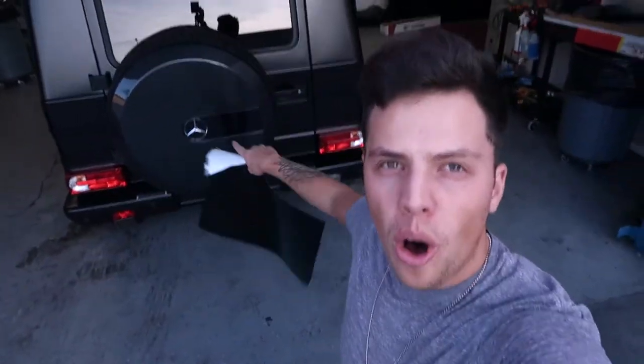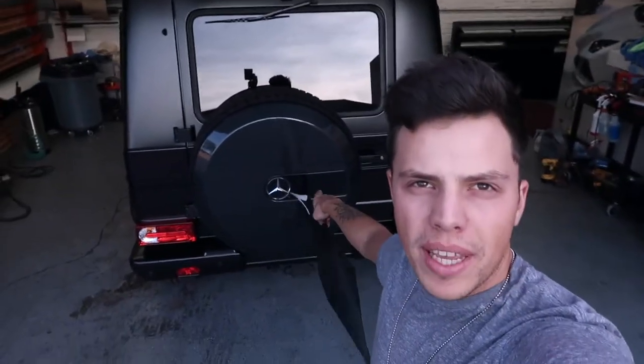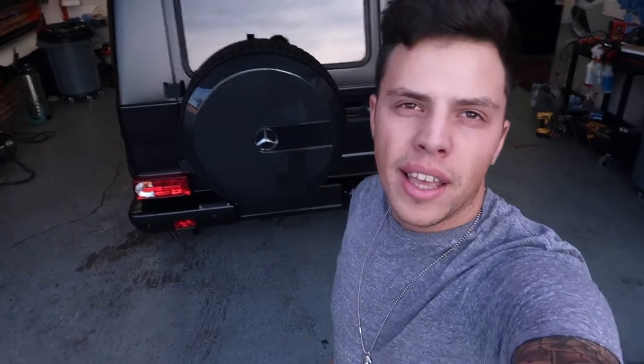What's up VIPs, we got the G-Wagon almost finished. We got this one piece here in the back that needs to be completed, and I want to show you a really quick way on how to vinyl wrap in seconds — literally seconds. This is so easy, everybody can do it.